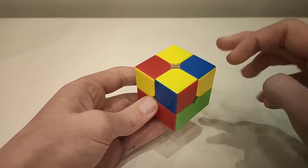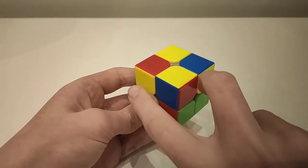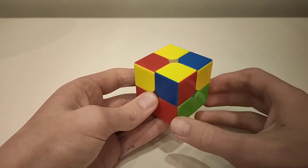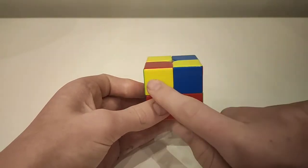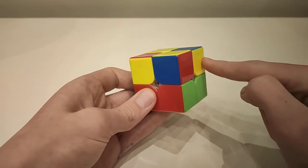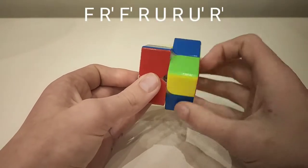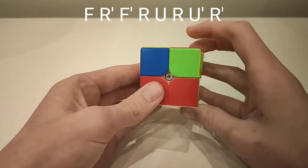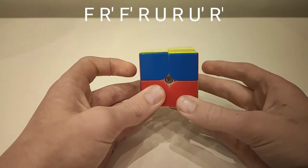This is the third case, where you have two pieces correct and two pieces facing outwards. Hold it so the two correct pieces are together, with one incorrect piece to your front and one to your right. Do: front, down, front, up, then across, up, across, down.